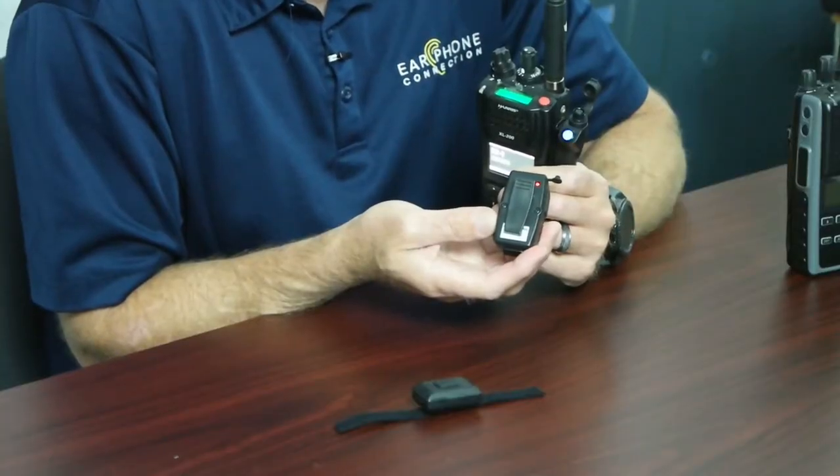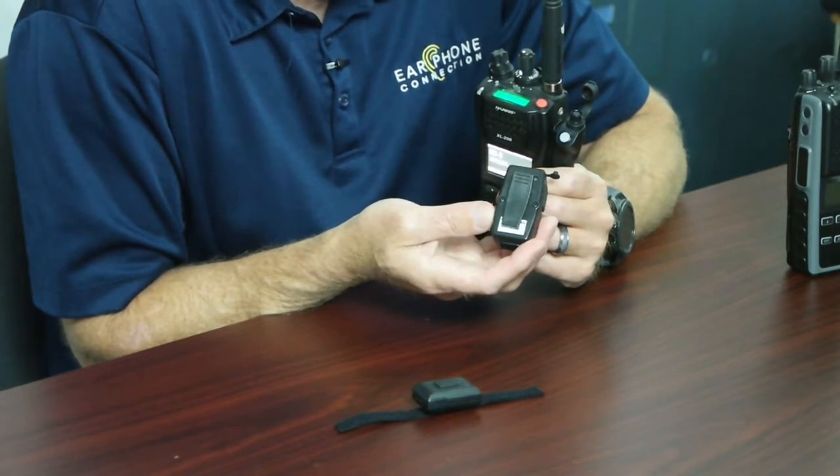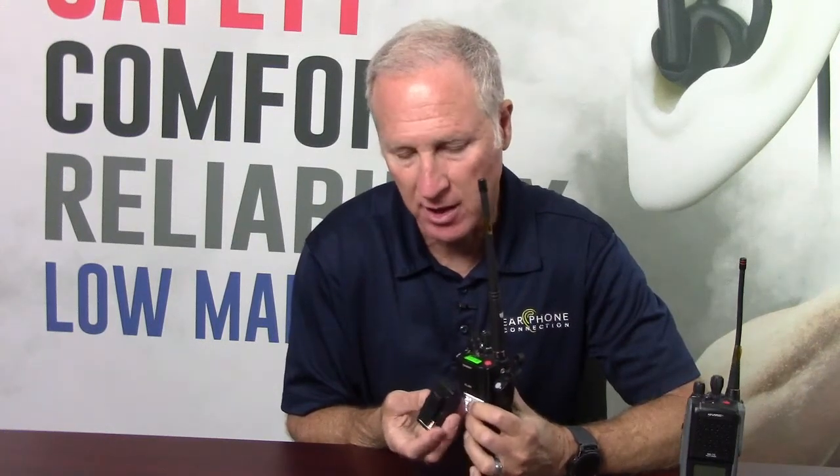Most of the time these lights will turn solid blue, but on our Harris adapter the light actually goes dormant. The reason for that is we don't want a light at night giving away our officers' positions, so we purposely created the firmware so that light will not turn on.